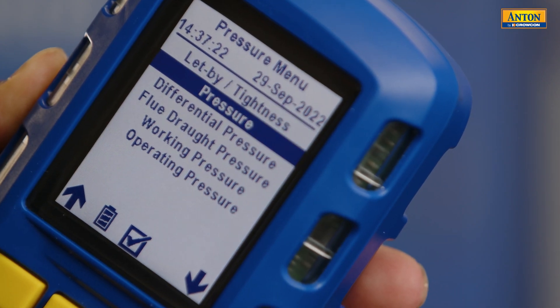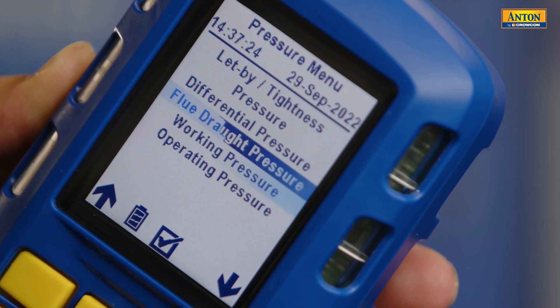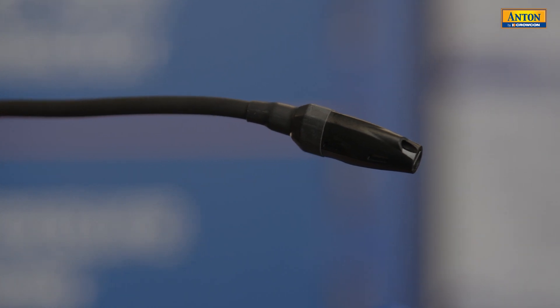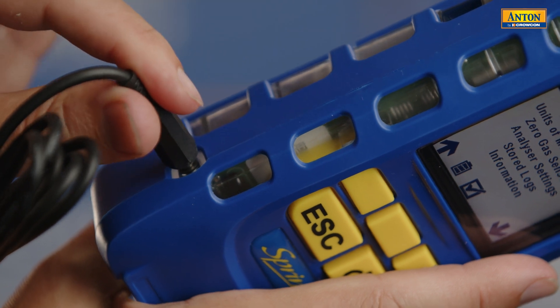It's not only a flue gas analyzer — it's a full manometer. Pressure terminals on the bottom allow you to do a whole host of manometer functionality, including let-by testing, operating pressure, and tightness testing. It can also do gas leak detection; a separate probe can be supplied with certain models, allowing it to operate as a sniffer to find gas leaks on joints, pipework, or within the boiler itself. You also have temperature terminals for flow and return checks, and finally, this is also an ambient air monitor — so it really is a multi-tool and so much more than just a flue gas analyzer.